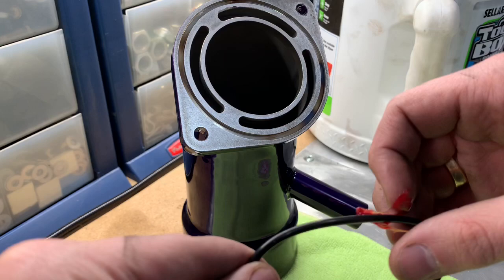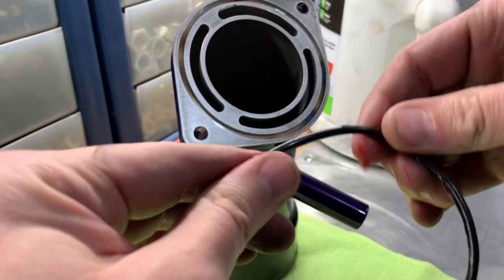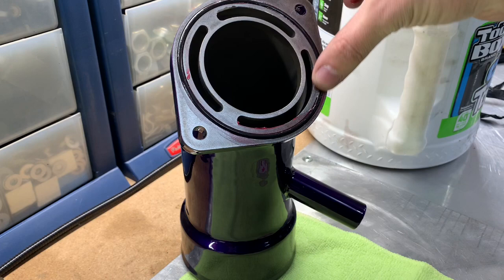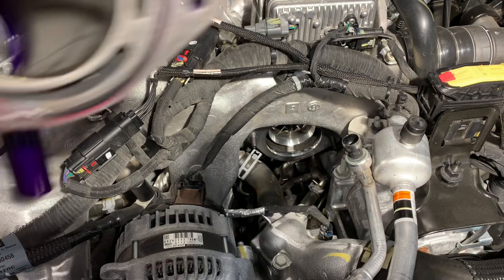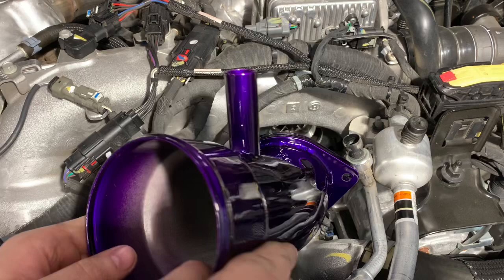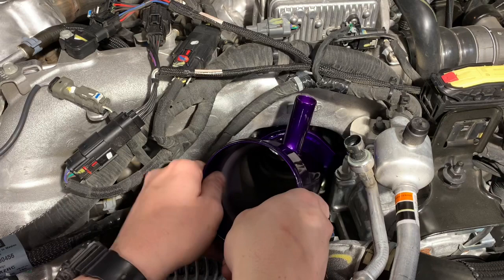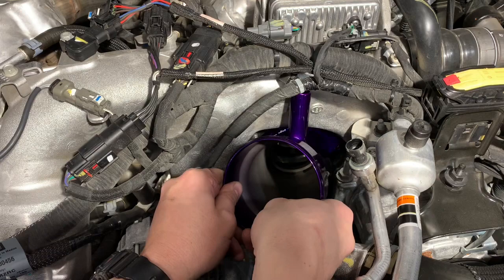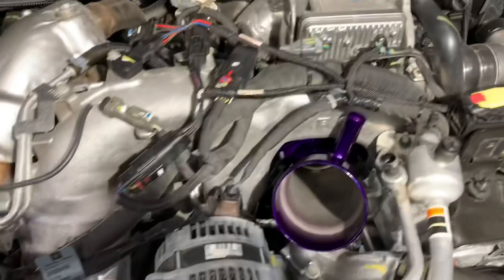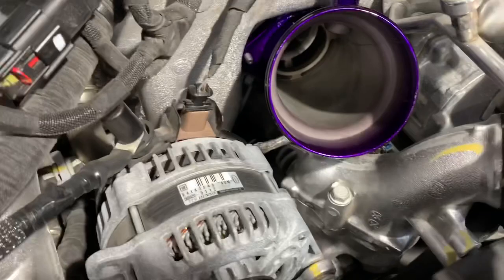Let's go ahead and install this O-ring. I'm going to take the O-ring and a little bit of assembly lube. We have the studs installed and the O-ring on the intake horn. I'm going to try to just snake this right down in here and install it on the studs — try to be careful not to scratch anything.